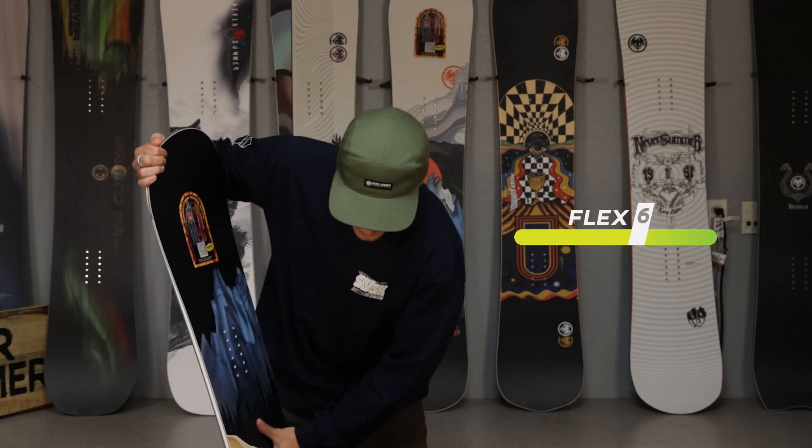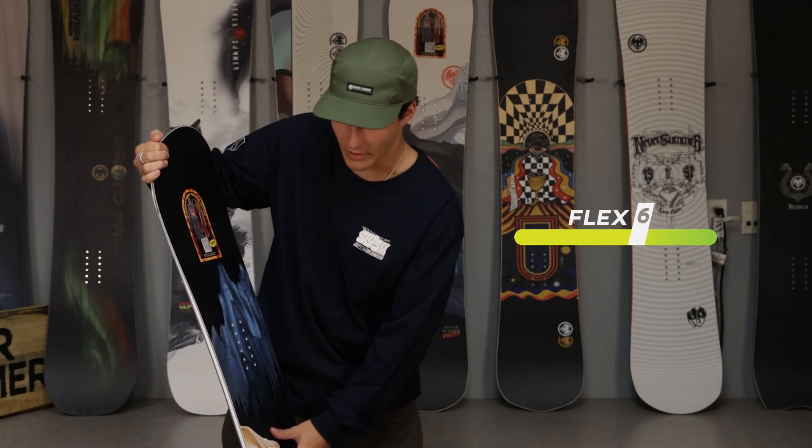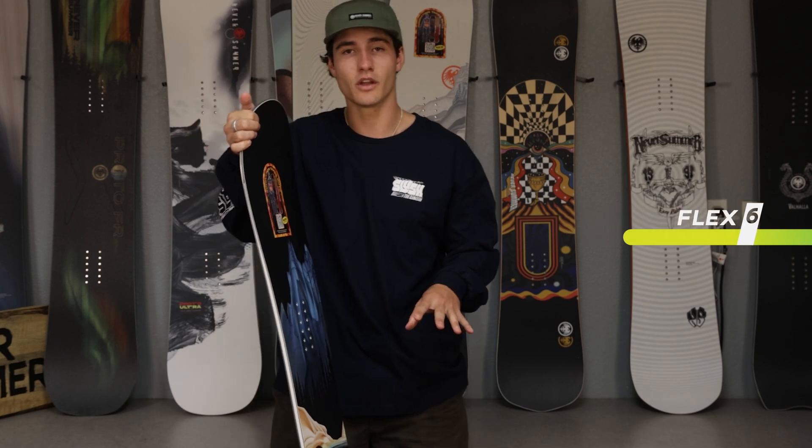The Protosynthesis is a six on the flex scale. It has a good amount of stability for those big landings but enough flex to lock into a good press.